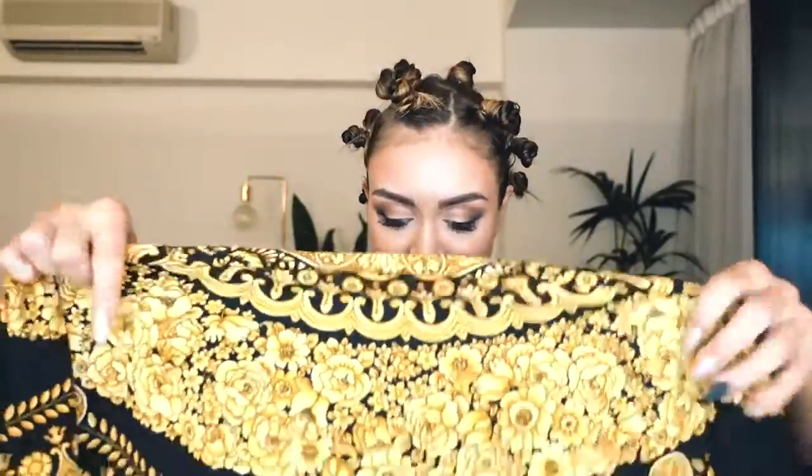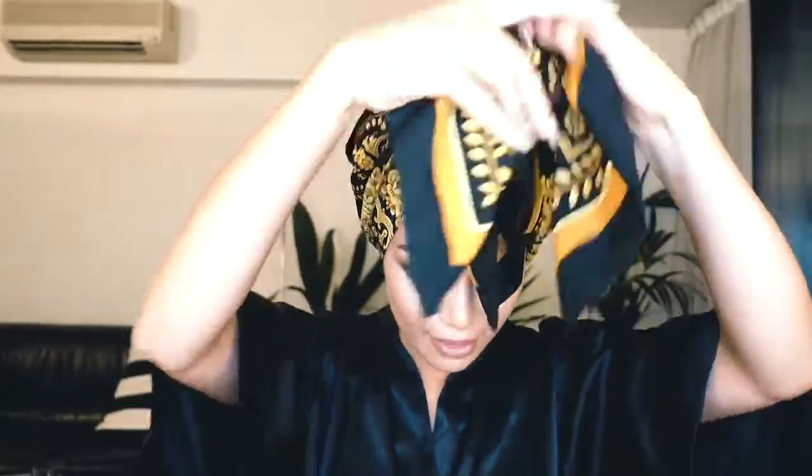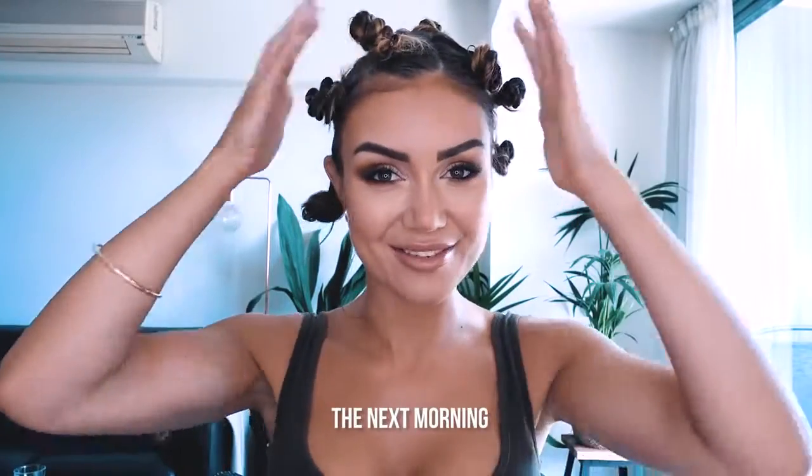Moving on to the top layer - you can divide this as you please, either a center part or slightly to the side. I'm going to go with a little bit to the side. And we're done - this is how I'm going to go to sleep. I know this isn't the sexiest look for bedtime, but a good idea is to grab a silk scarf and just cover everything up so they stay really nice and soft. Secure that all into place, and tomorrow we're going to have awesome heatless curls!